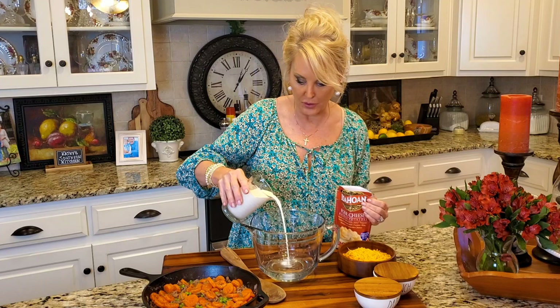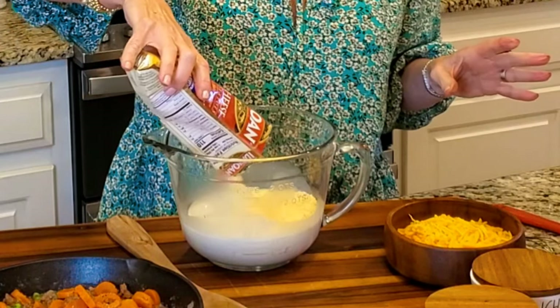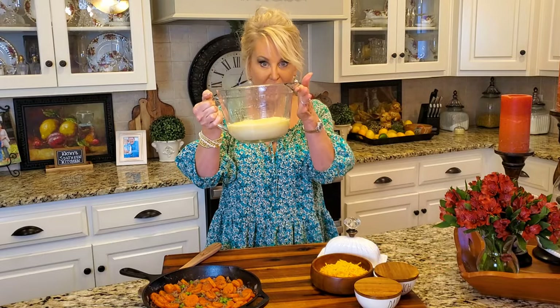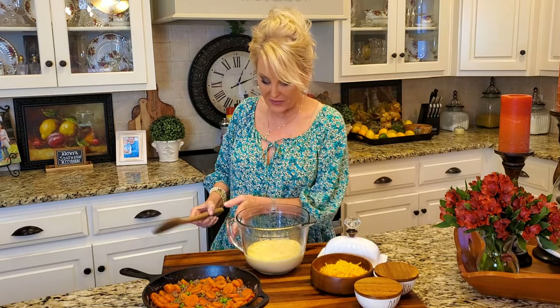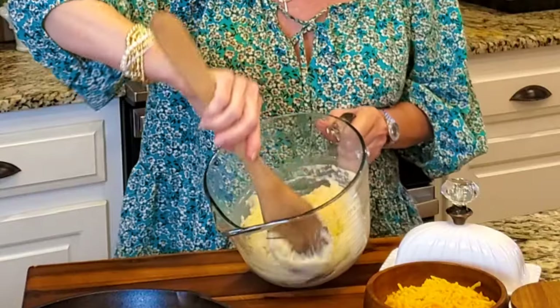I'm using one cup water and one cup milk. The milk is going to give the potatoes just more flavor and richness. Now I'm adding the whole package of potatoes and I'm going to whisk these together, then into the microwave for two to three minutes just until they get nice and thick. The potatoes are looking nice and thick. If two to three minutes didn't do it for you, just put them in the microwave until they're thickened up.